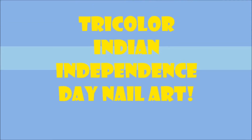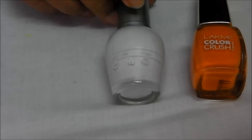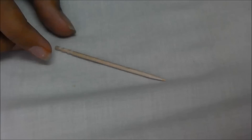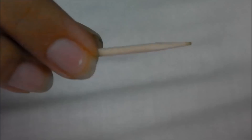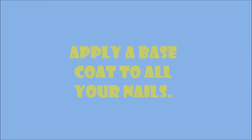Today we are going to be working on this dry color Indian Independence Day themed nail art. The colors I used were the three colors of the Indian national flag: orange, white, and green. I also used a toothpick and a pin as shown.